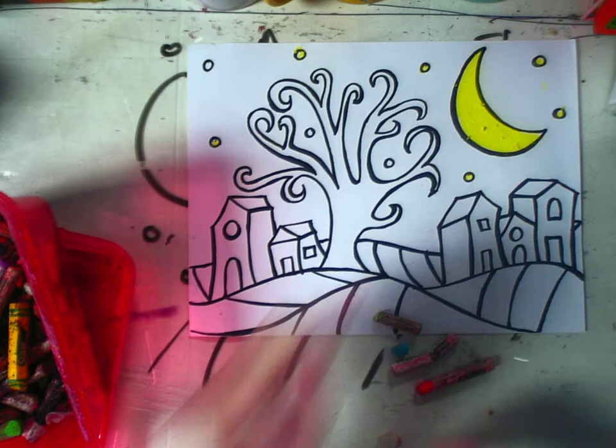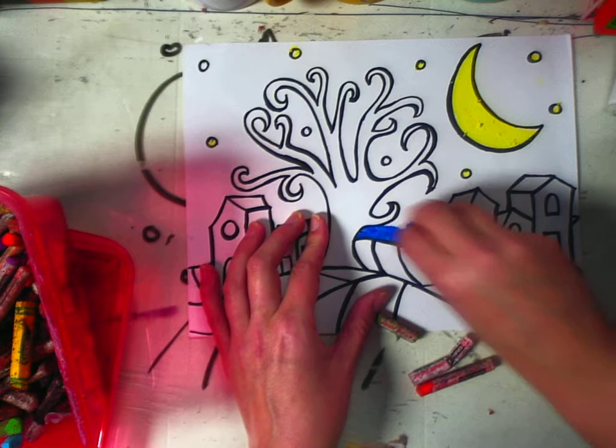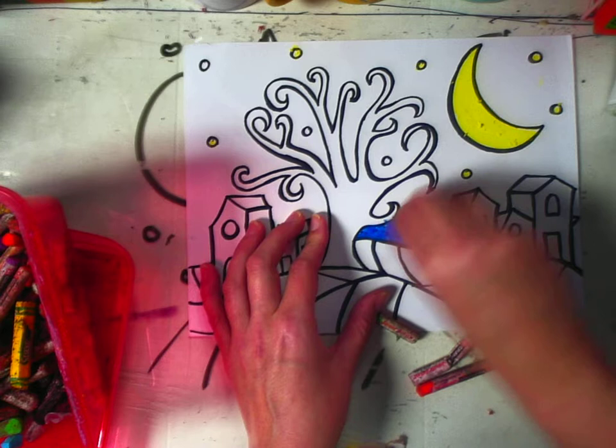I always do this one color at a time. I'm going to use some blue — dark blue in the sky and then black on top of it because I want it to be nighttime. You can see how much pastel I'm making sure to put down.